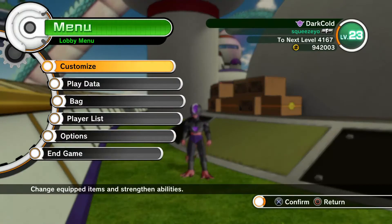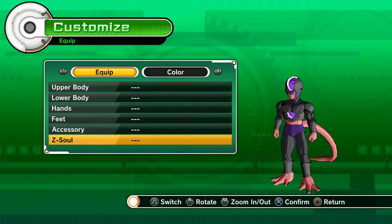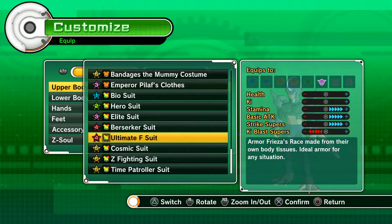So let's take a look at it. Customize, change equipment, upper body — where is it, there you go. Stats go positive for Stamina, Basic Attack, and Strike Supers, and negative for Ki Blast Supers. Not bad, so let's equip it and see how it goes.